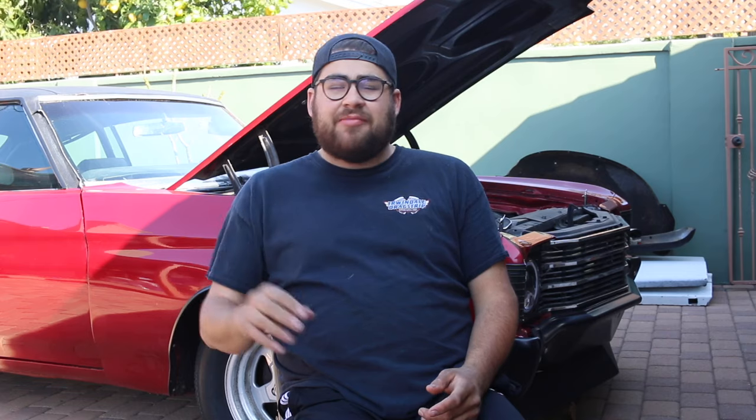My truck has a used 5.3 out of a 2006 Envoy — kind of a weird car to pull it from, but it runs great. My Chevelle has a crate LS3. What I didn't think about on my first build is that when you buy a crate engine, you're literally just buying the engine — no front accessories, no flex plate, no torque converter, no transition hardware, no intake pipe. Every extra piece is 40, 50, 100, 200 bucks and suddenly you've spent a thousand dollars. Buying something with accessories already on it saves a ton of money.